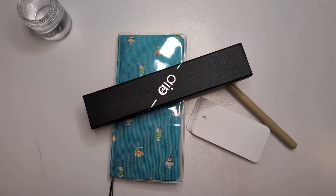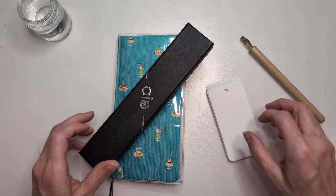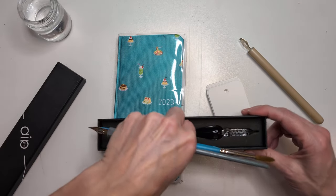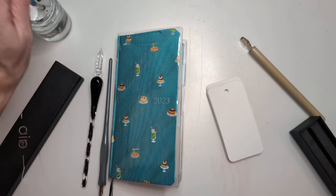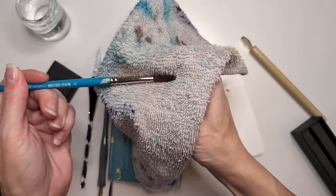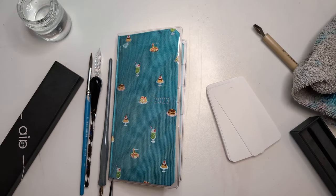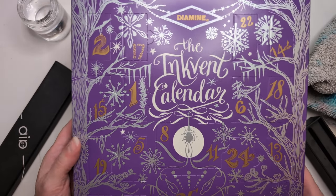Hi friends, guess what — we got an automatic pen, we got o-ring cards, we got a Hobonichi Weeks. This stuff can only mean one thing: swatching. But not swatching just any old thing, because it's time — it has arrived and it's go time everybody. Inkvent! And I see number one already.